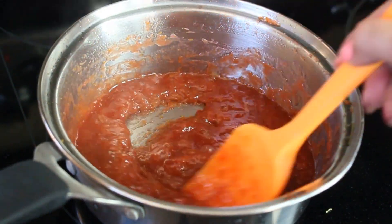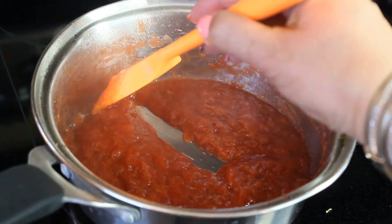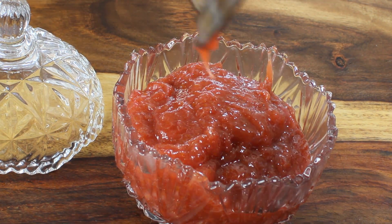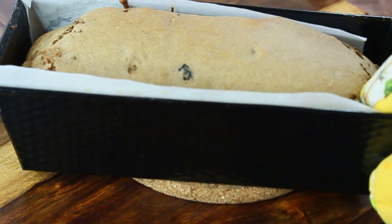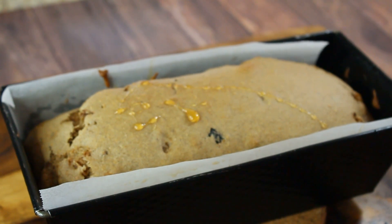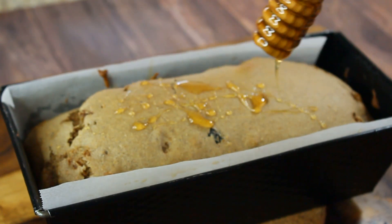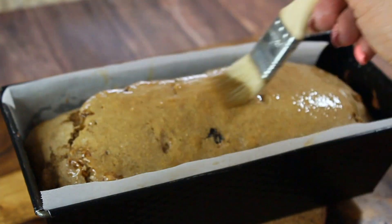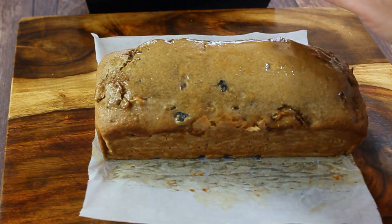To test if the jam is done, run a line through the middle of the pot — if it takes some time for the jam to close that line, it's ready. Transfer the jam into a jam dish and let it cool. The barmbrack is ready. Since it doesn't have much color, drizzle some honey over the top and brush it over the cake with a pastry brush to give it a better appearance. Remove from the pan and let it cool completely on a cutting board or cooling rack.